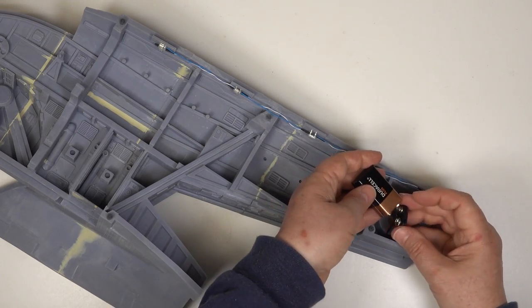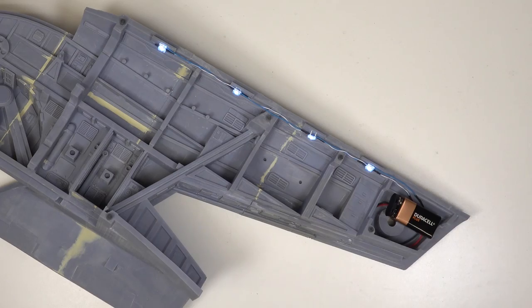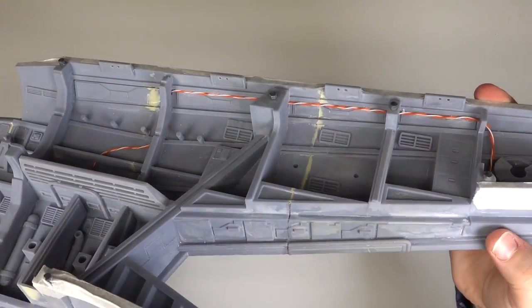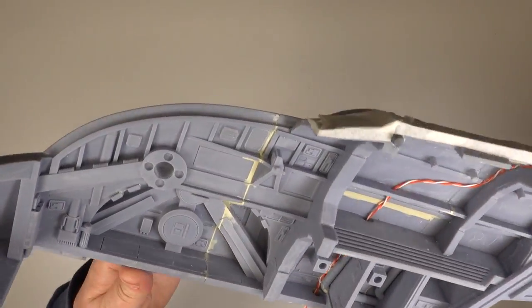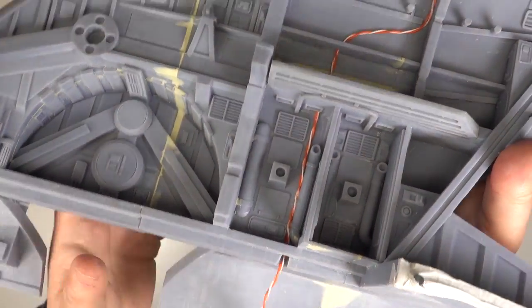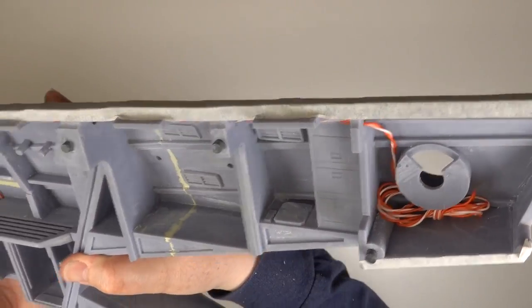The tail cap is held on with magnets so the battery can be easily changed. I have a separate circuit laid in to power the LEDs that are going in the engines. This will be run off another 9 volt battery but that'll come later. These wires run along the spine and down the inside of the hull through the floor to the engines.